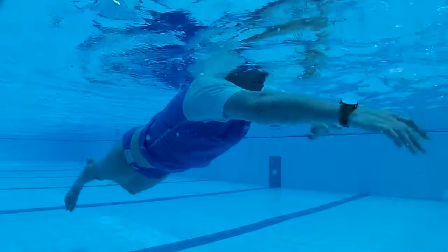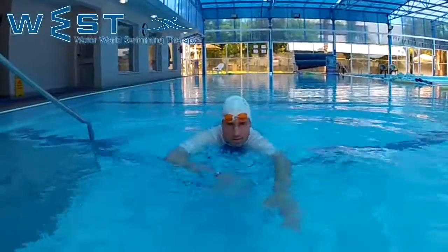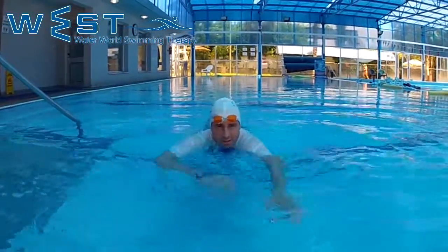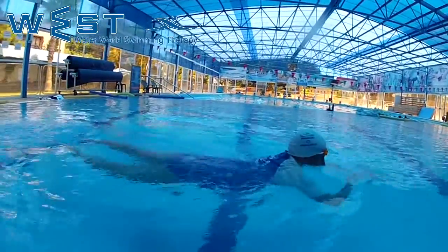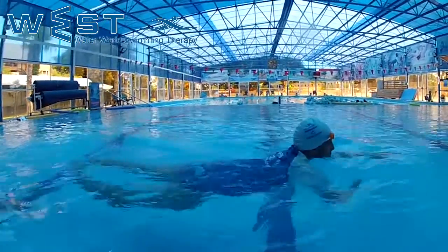Drill 15: short stroke doggy paddle with head above the water. We swim freestyle arms with a partial pull, falling to 90 degrees between the forearm and upper arm, and return back in front for the stretch throughout the entire movement.